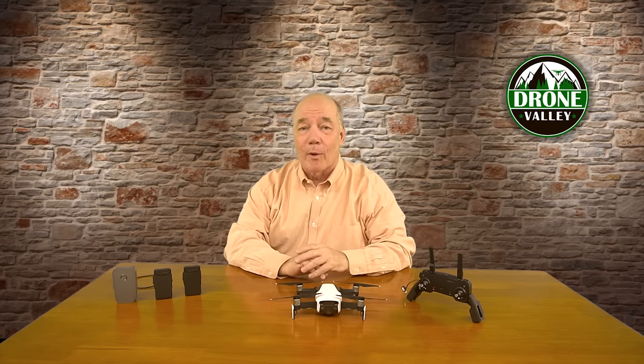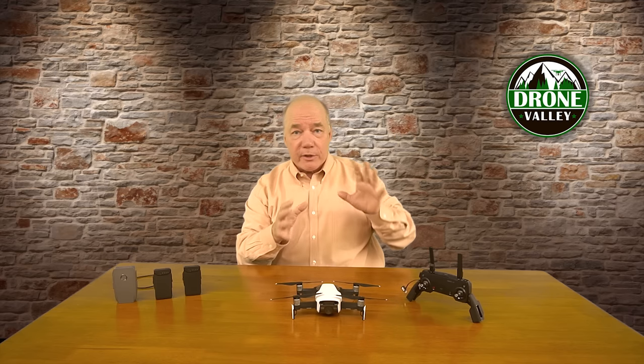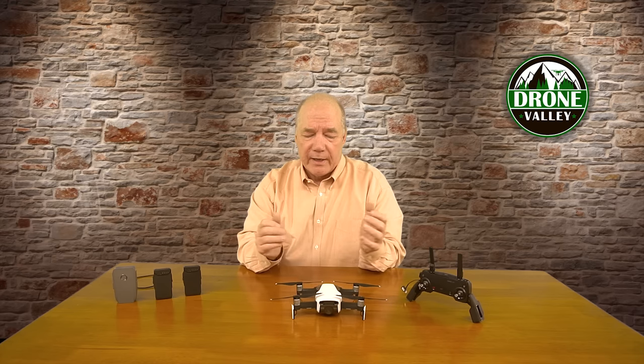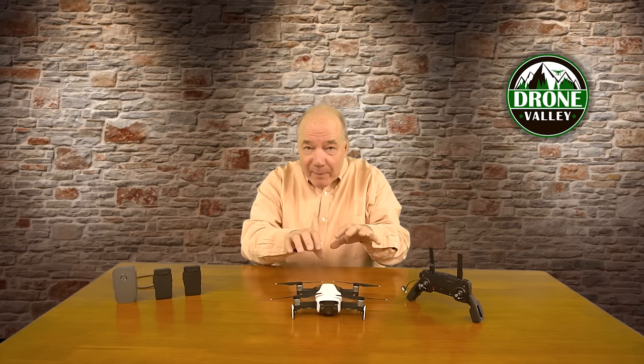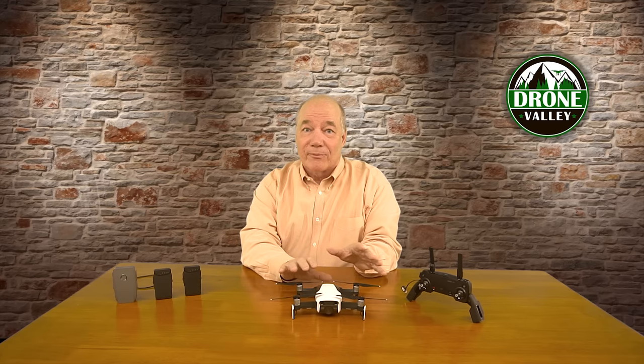Hey there drone fans! Rick here again from Drone Valley. The weather's turning warmer and as we slide into spring I'm sure everybody is excited to get their drones out and up in the sky. Unless you've been brave enough to fly during the frigid winter months, you probably had your drone tucked away in a case and opened it a couple of times to charge your batteries. Either way, the drone's been sitting idle for a number of months and there are some things you need to check before you put it up in the sky for the first time.